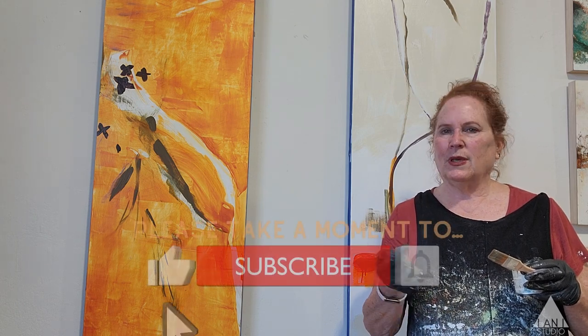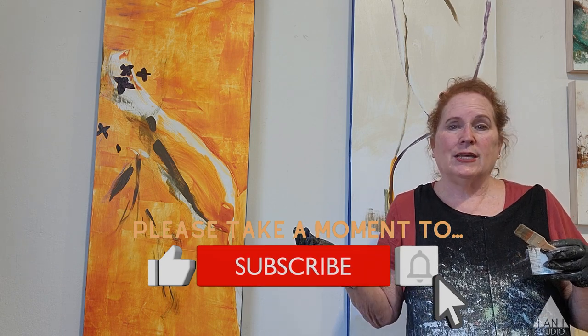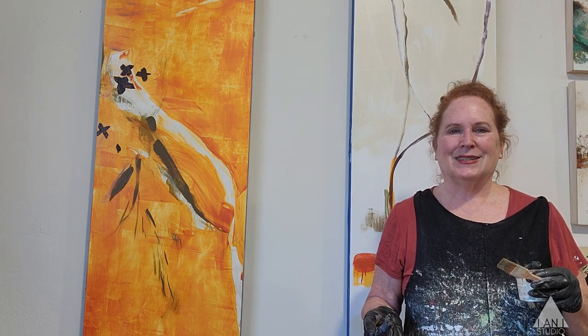Wish me luck and I'll see you next week. We'll talk a little more next week, and I'm glad that you're with me for this process — I appreciate you keeping me company. Please do give me some comments. You know what I'm going to say: go to the studio, paint. Painting is a practice. Practice makes perfect. Thanks a lot.